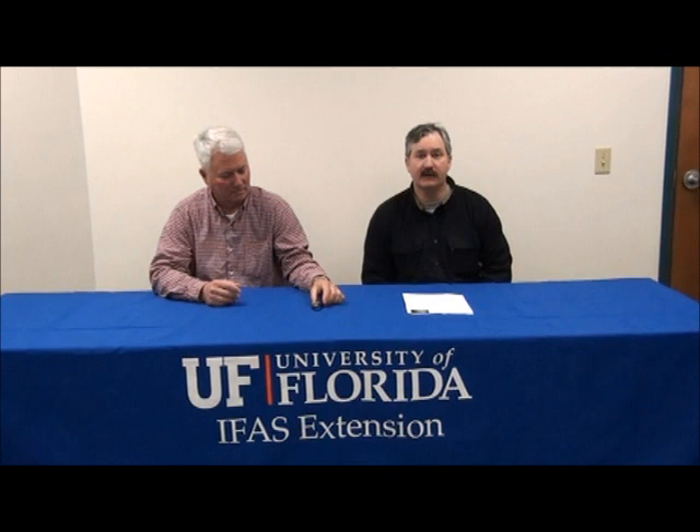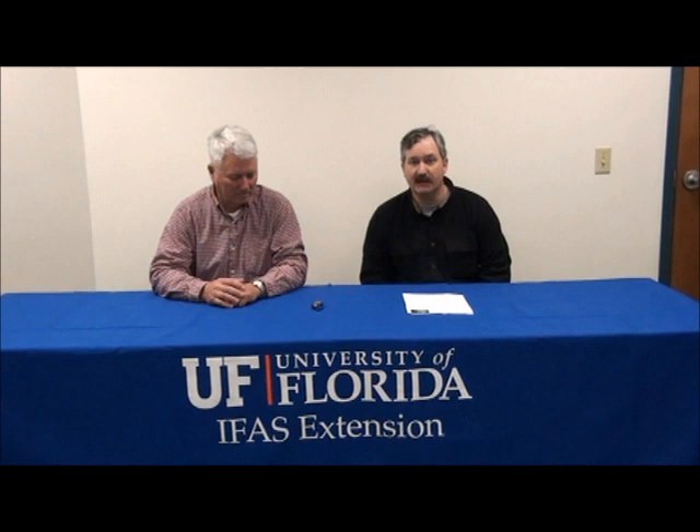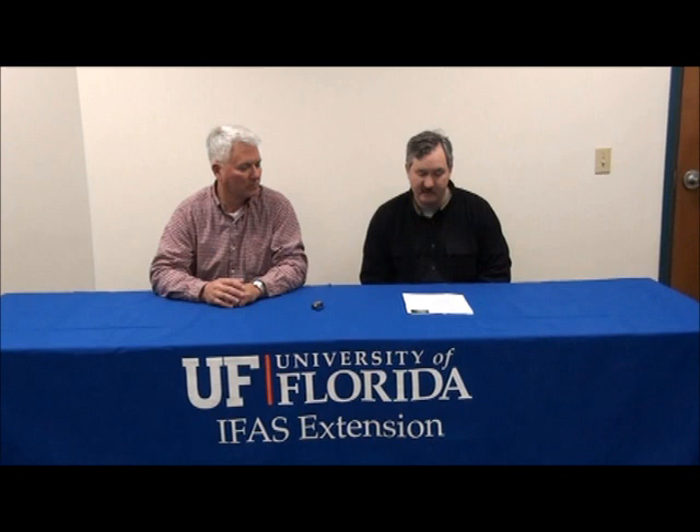We're here today at the 2011 Cotton Production Meeting held in Jackson County. With us we have David Wright, who is a research and extension agronomist at NFRAC in Quincy. He is talking to us today about managing nutrients and how we produce cotton.